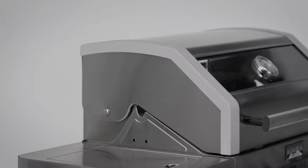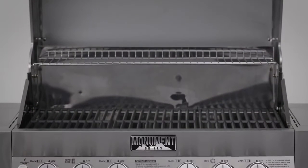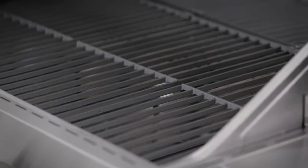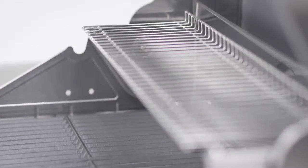This grill also has cast side caps on the lid with a large easy-to-read thermometer for accurate cooking temperatures. Our porcelain-coated cast iron cooking grids offer a large cooking surface of 513.3 square inches primary cooking area with even heat cooking, plus another 210 square inches of warming rack.